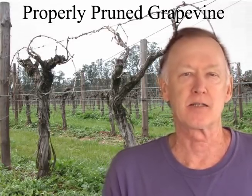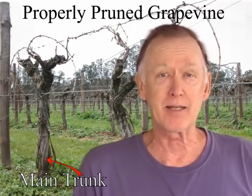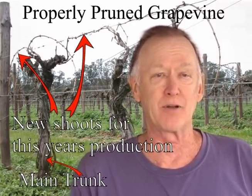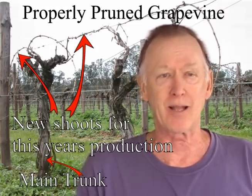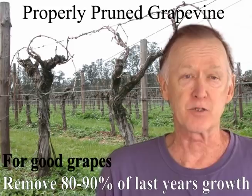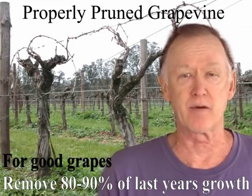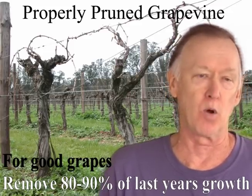Pruning grape vines is an essential part of growing the plant and therefore in making wine. Pruning your grape vines might seem like useless work; however, if you want to grow quality grapes for wine, pruning is an essential activity. Even though you might think that proper pruning feels like you're cutting away the major portion of the vine, it's the key element that will assure you a good harvest and good tasting wine.